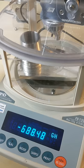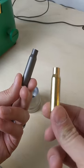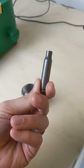This is a rod type of powder, and we have 43.8 grains. You'll notice this looks a whole lot different than our normal rounds because this is a steel case.